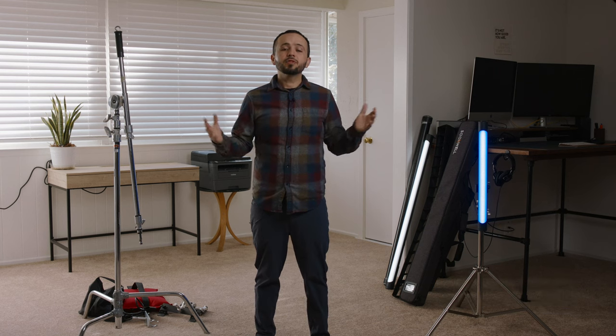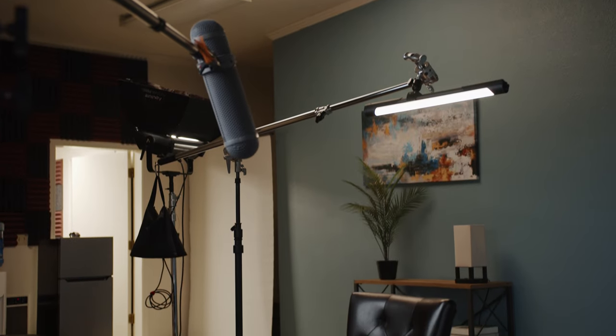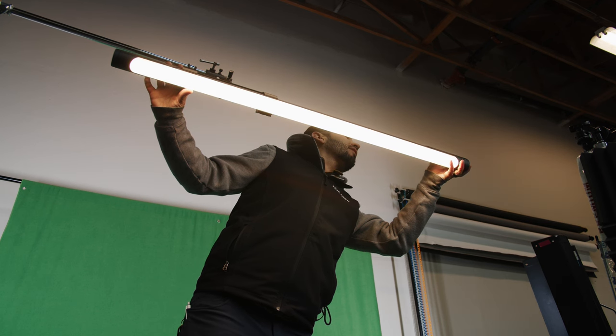Most of the time I'm doing corporate interviews and documentaries, and I'm rolling with a minimal crew of maybe four or five people, sometimes even just myself or two people. So we're handling the lights, the audio, and the camera — we need to be very efficient. And the way I like to do it now is using RGB tubes that have an internal battery.